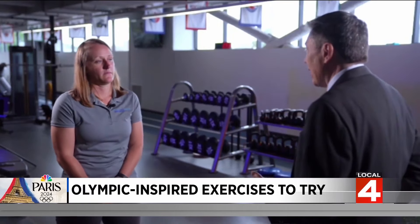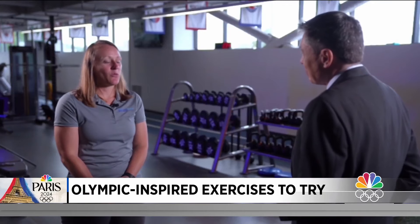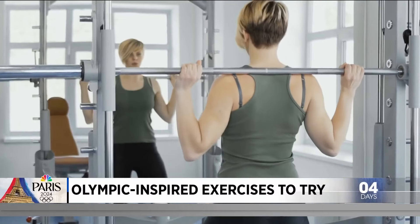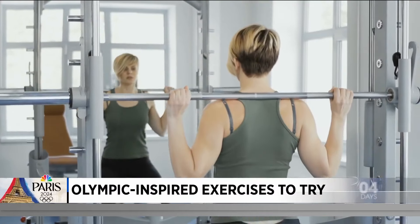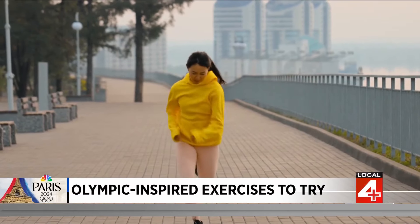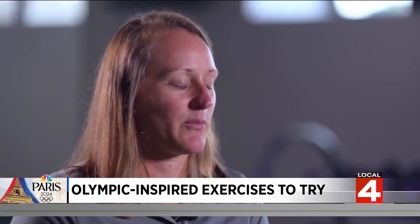Have you noticed any change in the way people think about athletic activity during times like the Olympics? I think individuals like to get a little more creative, and we steer away from the basics of just a basic barbell squat. We need to add a little bit more fun things to it. People get really energized and inspired by the Olympics, so they want to come in, jump higher, and run faster. We have to incorporate ways to make that happen for them.